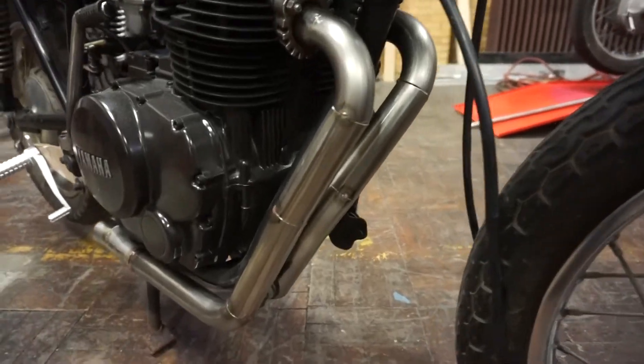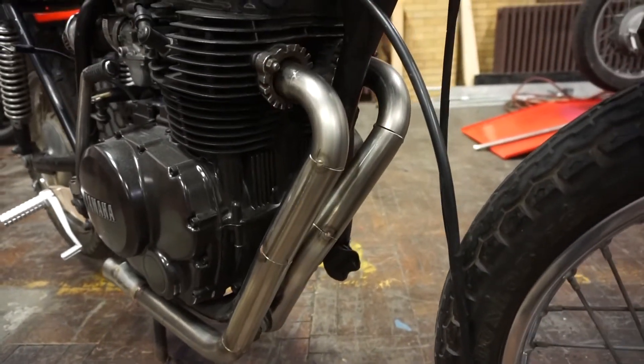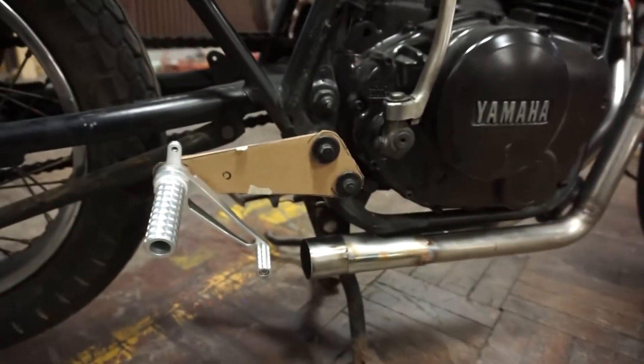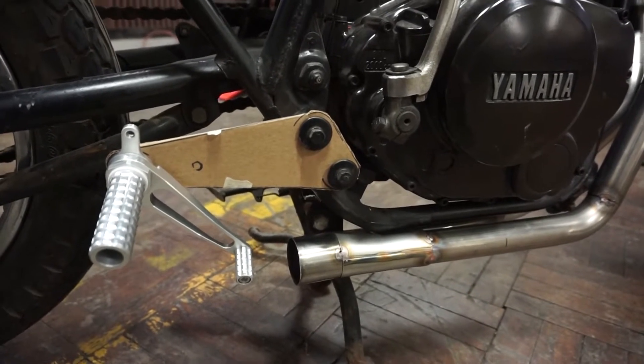I've tacked together this stainless steel exhaust and it's just about ready for final welding. Before I do that, I need to finalize the placement of the muffler. I know it's going to kick up in the back, but in order to know exactly what angle will be needed, I've got to make the mounts for these new foot pegs.